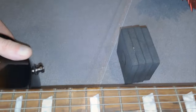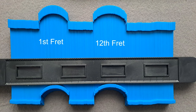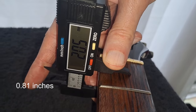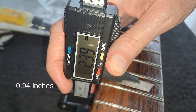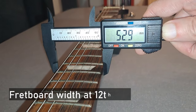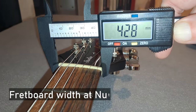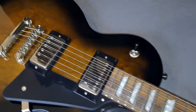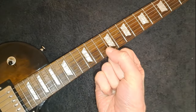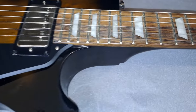In terms of the neck itself, they call it a slim taper D, but this is actually a fairly robust neck — certainly by no means really thin feeling. It feels like quite a substantial neck. Fret depth at the first fret is 20.5 millimeters, and at the 12th fret is 23.9 millimeters. It chunks up quite a lot towards the body end of the neck, which I really like, and it feels like it has fairly decent shoulders on it. It feels very, very comfortable — like you've got something really good in your hands to do strong bends with. I can't talk highly enough about the feel of the neck.